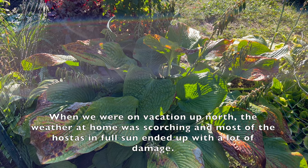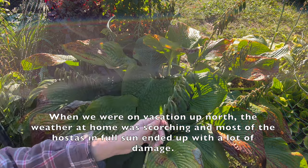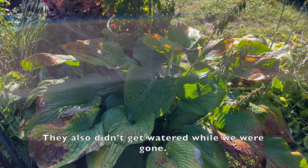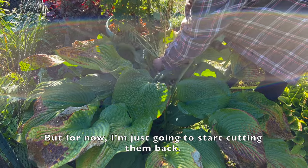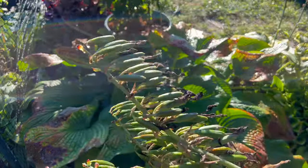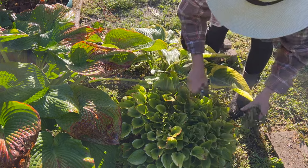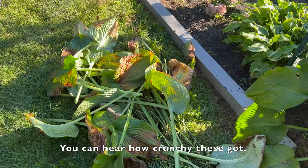When we were on vacation up north, the weather at home was scorching and most of the hostas in full sun ended up with a lot of damage. They also didn't get watered while we were gone. For now I'm just going to start cutting them back.